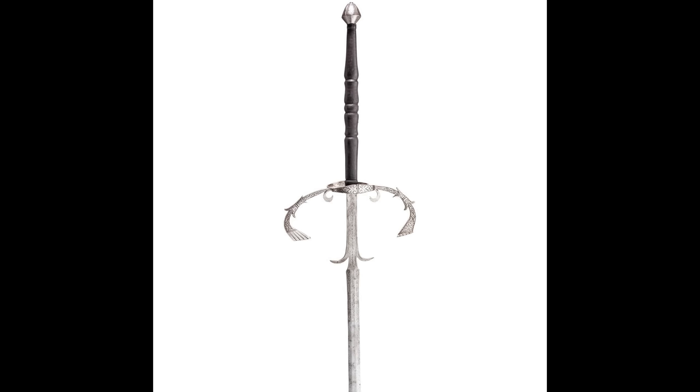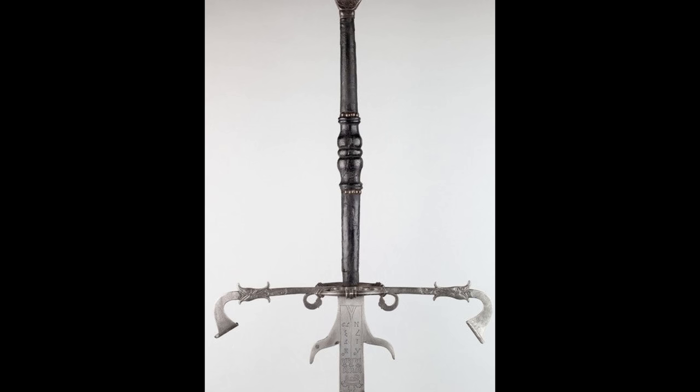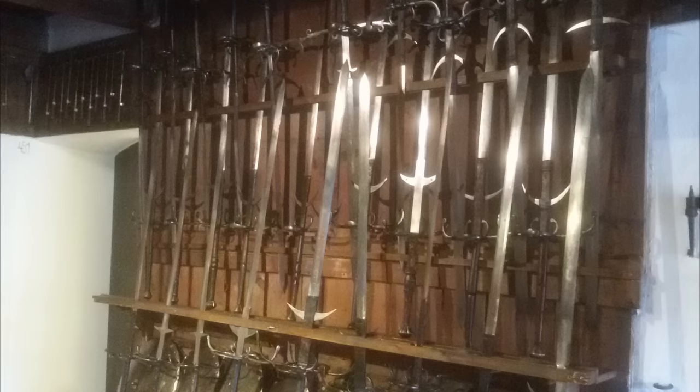Around 1600 a different form of hilt became more and more popular. The best known of these is the so-called Munich style, but there were also similar ones in the north of Germany — the Brunswick style and many others. Some of these were produced in large quantities and can still be found today in many armories.